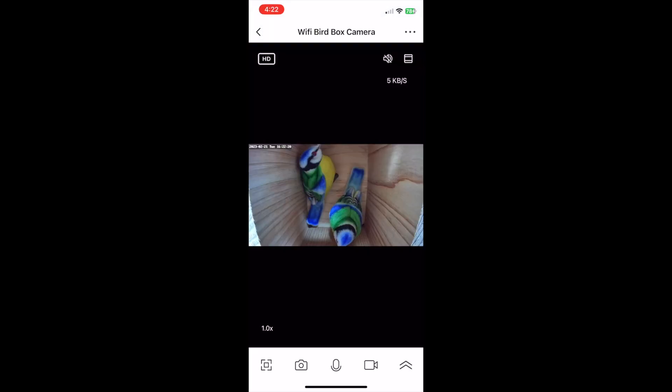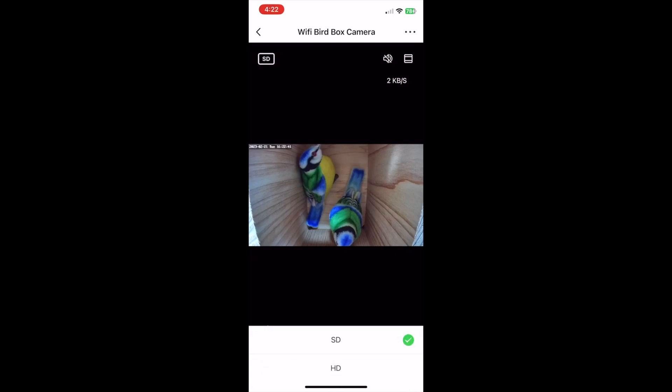We've put a couple of pretend birds in there for reference while we show you around the app. Along the top of the screen, you'll see the HD icon — this means the camera is shooting in high definition mode. But if you want, you can switch this to standard definition by tapping HD and selecting SD instead. You'll notice the image quality isn't quite as high, but this setting does save some memory.